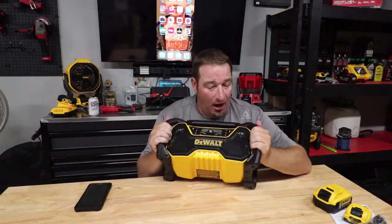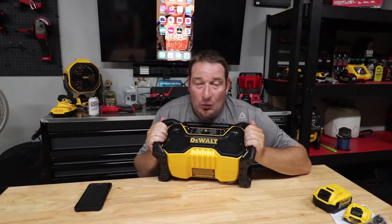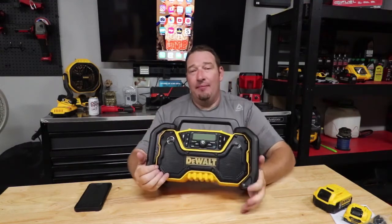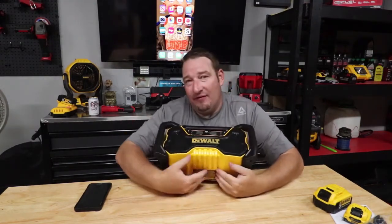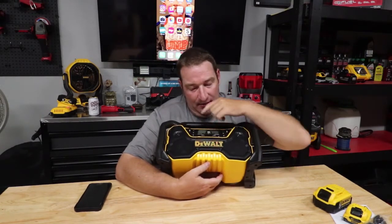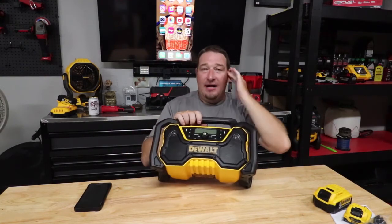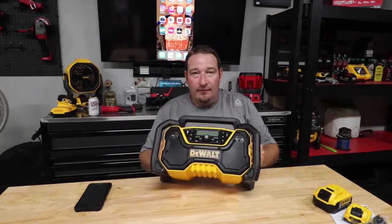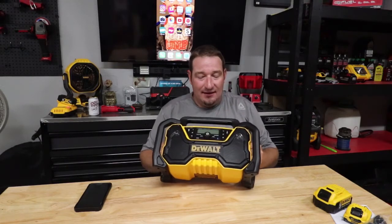Let me know down below what you think, comment and let me know. What do you think about this at a $149 price point with the capabilities it has — charging your phone, AM/FM radio, Bluetooth, auxiliary port, USB port? Lots of different things. A lot of people want the radio option and the Bluetooth option, so this is one that is going to mark the books for those who like this stuff because it's got pretty much everything. Thanks for watching guys. Don't forget to like, comment, subscribe if you like, and we will see you in the next one.